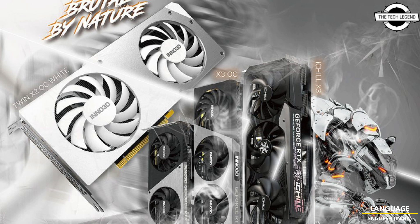The iChill X3 is a perfect example of the latest high-end PC cooling technology, combining RGB design elements with advanced cooling capabilities to bring out the best in your gaming PC. The triple 98mm fans offer maximum airflow to keep your PC cool, while the outer fan rotates counter-clockwise to reduce turbulence.